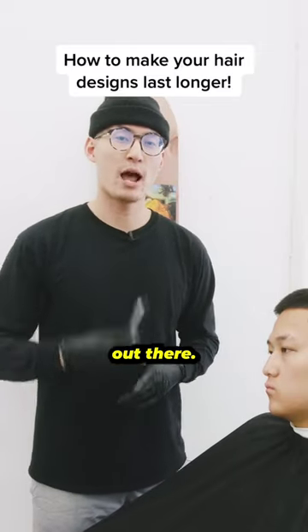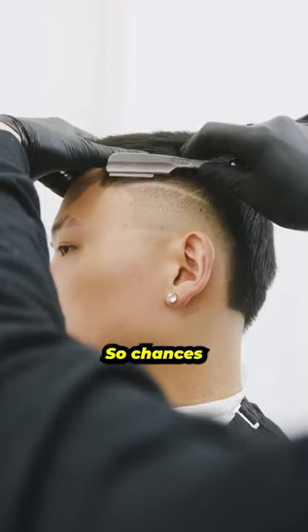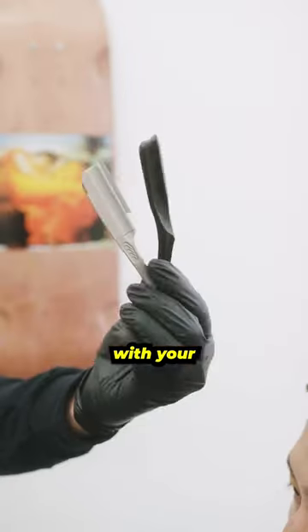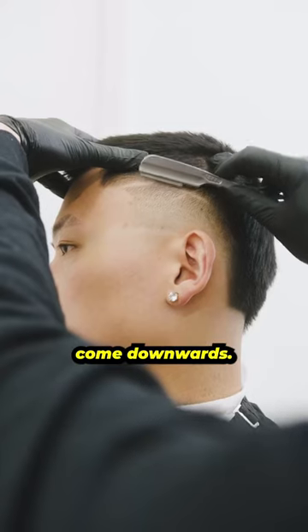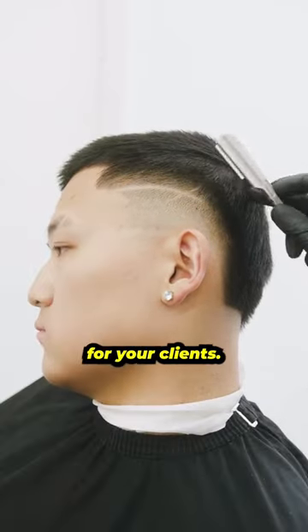Here's a beginner barber tour for all you out there. I'm going to show you how to make your designs last a little bit longer for your clients. Let's get into it. So chances are, once you're done with your trimmer, you go in with your straight razor and you'll come downwards fine tuning that line. But this is where I'm going to show you how to create a line that lasts a little bit longer for your clients.